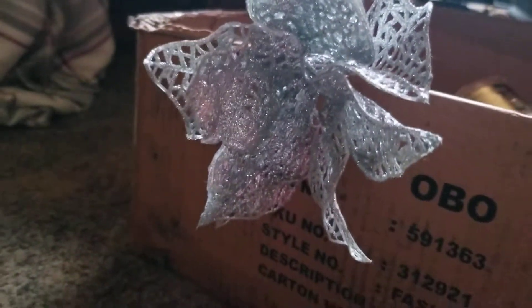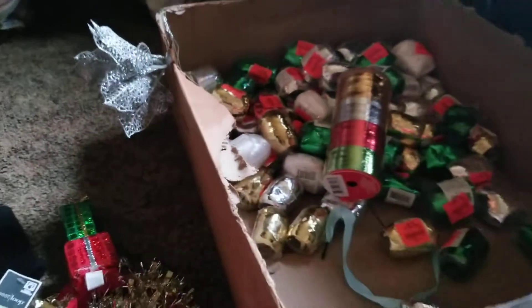I found this little metal clip right here — it's a flower, and it's a clip. I usually use those on my curtains to hold my curtains back all year round, so I'll keep that.